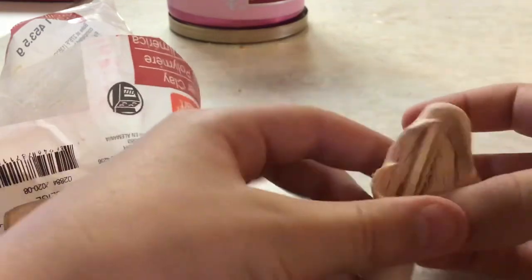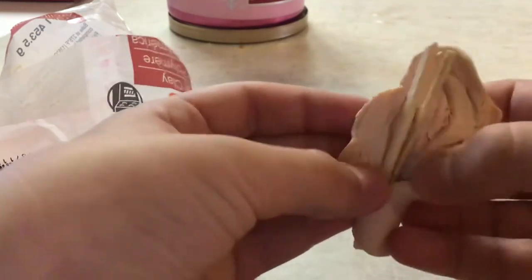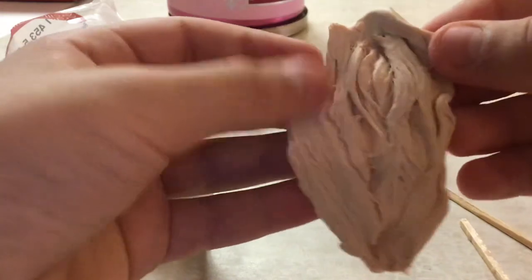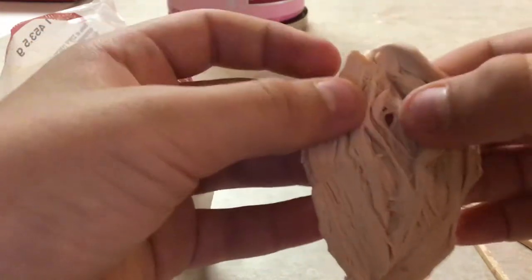And then you peel it, peel it down the middle, and you have this really cool stuff. The clay needs to be softer, so you know.